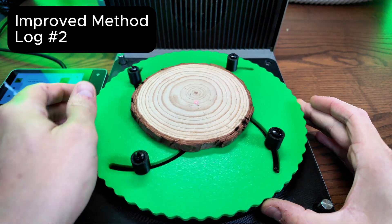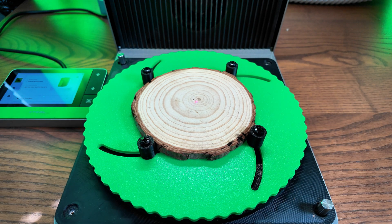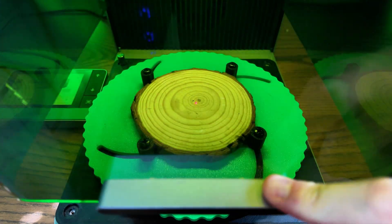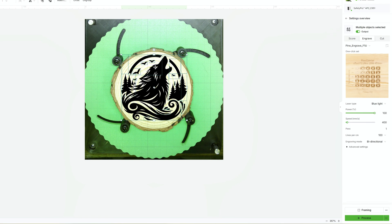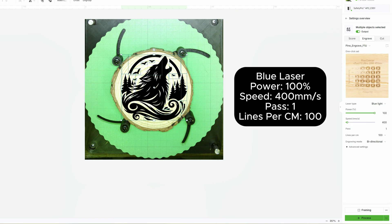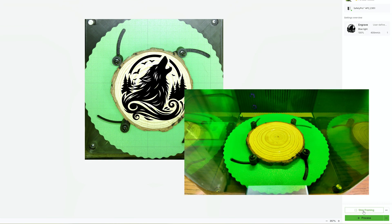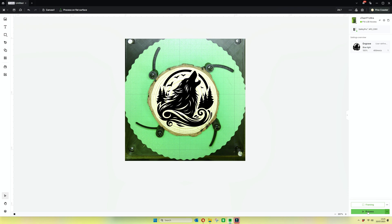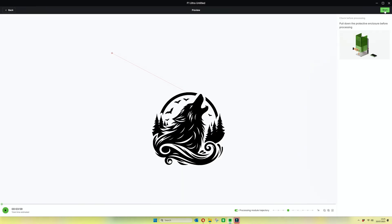Let's load our second log in there — it's a slightly different shape and slightly different tone but it doesn't matter. We're going to put it in central again, then reposition it in the Xtool Creative Space software, using the same settings we just did: 100 power, 400 speed and 100 lines per centimeter. Let's frame the item and click it off — you'll see it's the same 3 minutes 59.